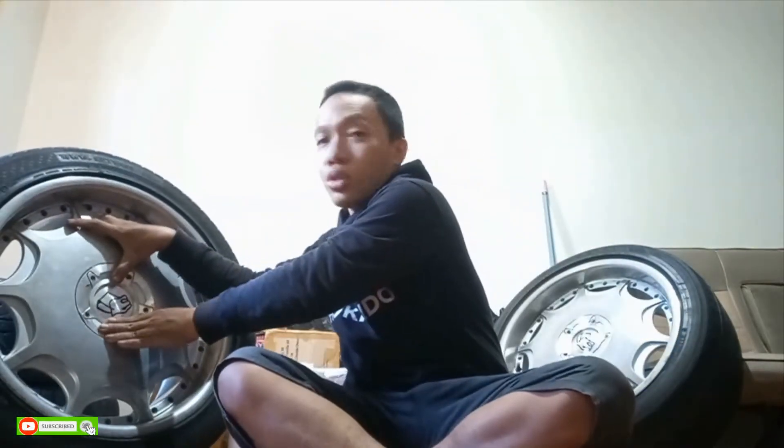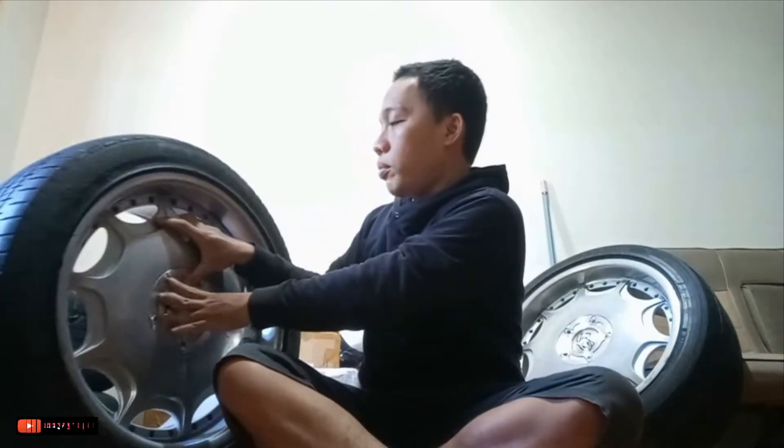This is ring 18, from 2018. The PCD is 4x100 and 4x111/114 — so it can be fitted on the Brio which takes 4x100, and the 114 can also be used with double PCD. The ET is 30.